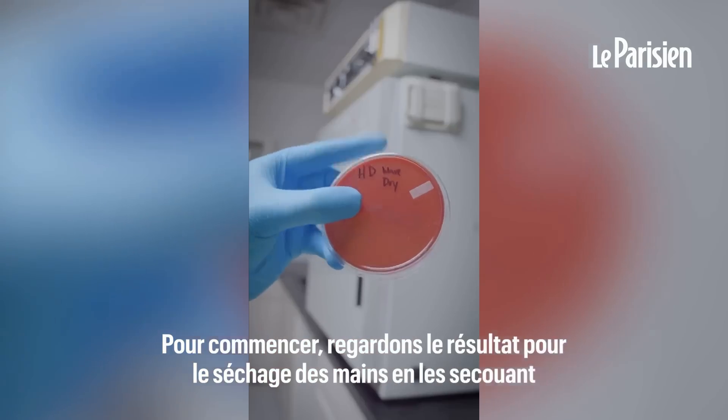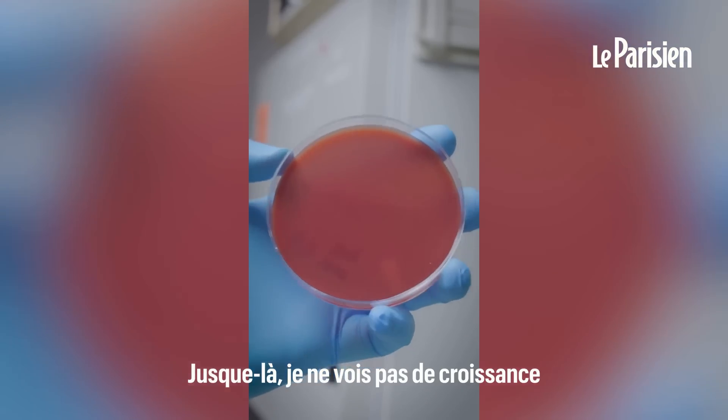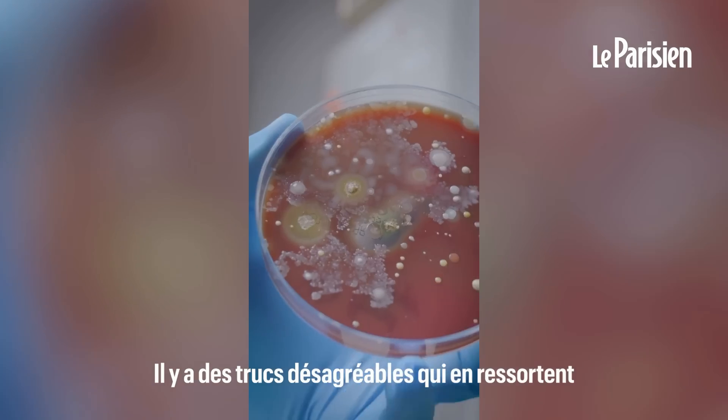First, let's see how the shaking or wave-dry method worked. As far as I can tell, there's no visible growth. And here's the hand dryer at that same location — there's still quite a bit of nasty stuff coming out of that.